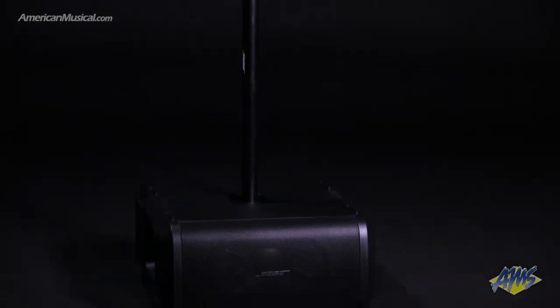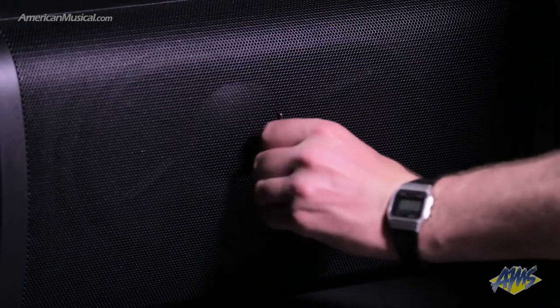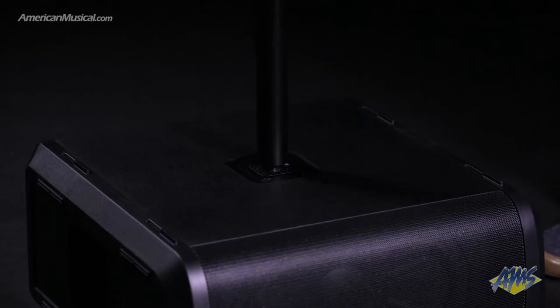Assembling the system is super easy. First, place the Sub1 on its side with the threaded pole insert facing up. You can even rotate the Bose badge for a clean look. Next, thread the pole clockwise into the standard M20 mount on the Sub1. It's easiest to do this with the pole in its lowest position.